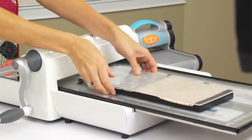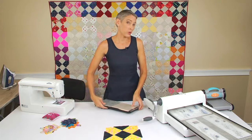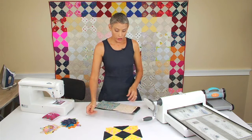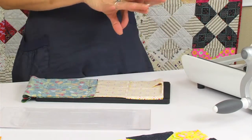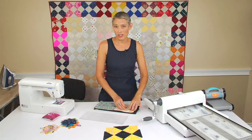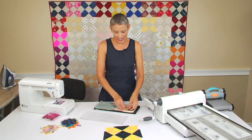You can cut up to eight layers at a time, which means if you're working on a quilt like this behind me, you can scrap bust and get all your extra pieces of fabrics that you want to use up. Lay them all out on the die, cut them through.